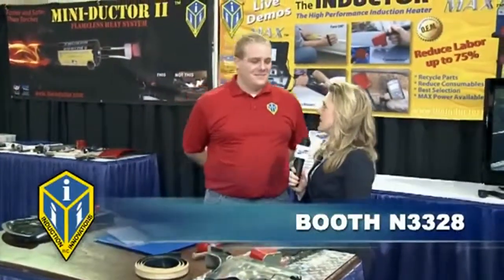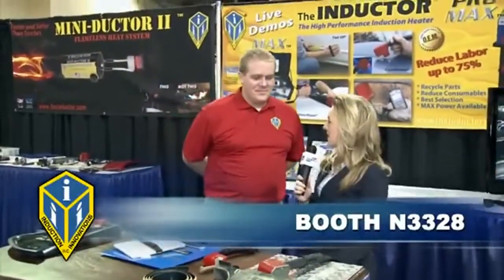Hello, I'm here with Stephen at the Induction Innovations booth, that's N3328. Now Stephen, I've heard a lot of buzz about this new product, the Inductor. Can you tell me a little bit about it?